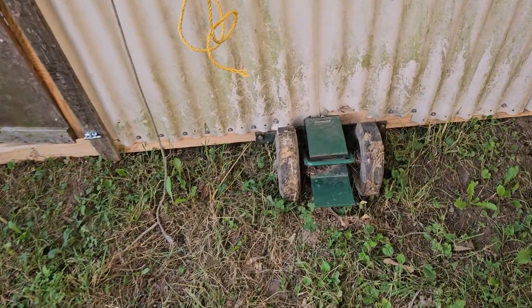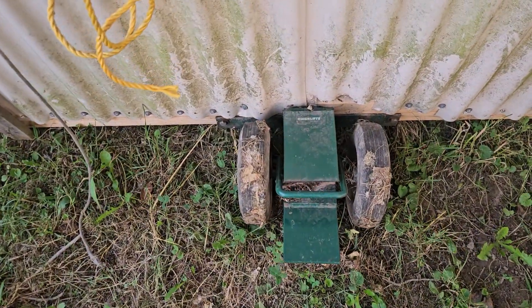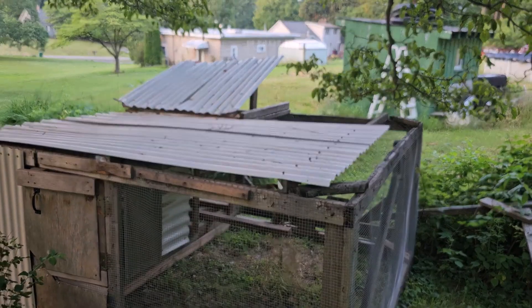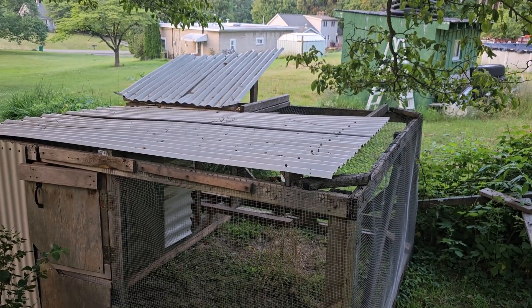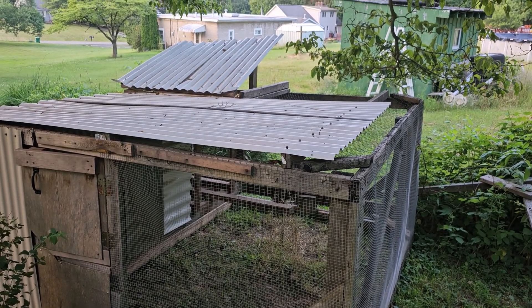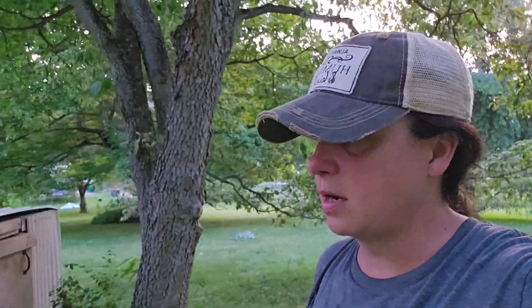We've got the chick lift along the back, which is what we use to be able to move it. We've got about three quarters of the top covered for shade purposes. Initially we only had about half of it covered, but we realized that in the heat of summer it's important to have more shade, or if we have a really rainy stretch, they're going to get out and graze more if they're not grazing in downpouring rain.